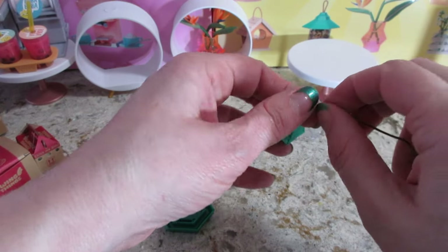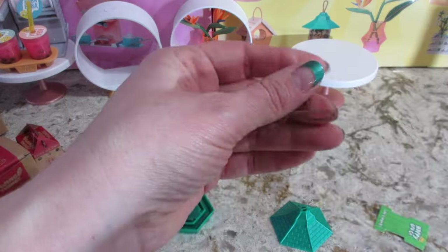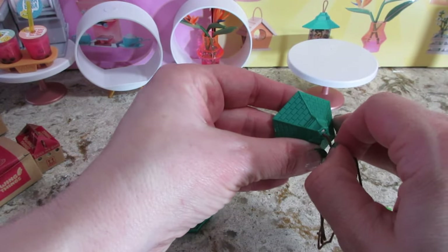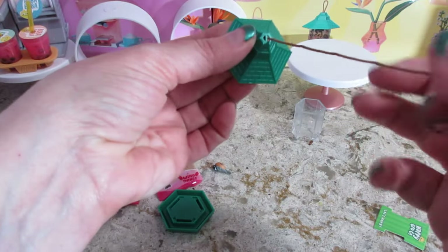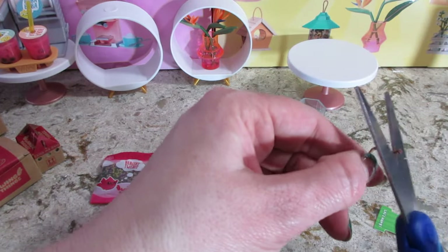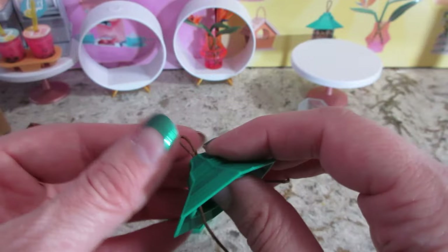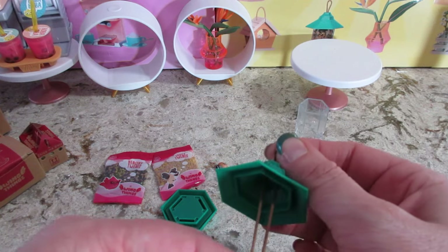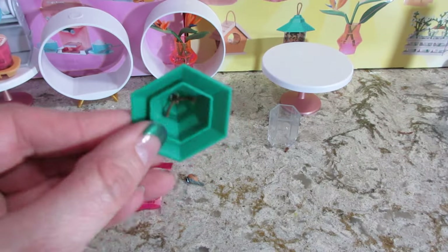I tried seeing if there was anything on TikTok — people showed it completed, but they didn't show them building it. The string doesn't fit through there. Let me try to cut a piece off at an angle — it might help feed it through. There we go. I'm going to put the other side through so I can make that loop, and I'll have to cut that as well. It did give you a lot of string, so that's good. I made a loop. I tied it a couple times underneath there. Hopefully that'll stay put forever. I'm going to cut the string.